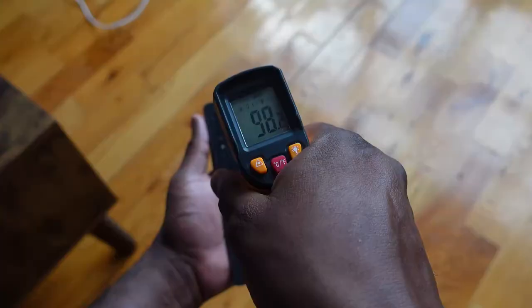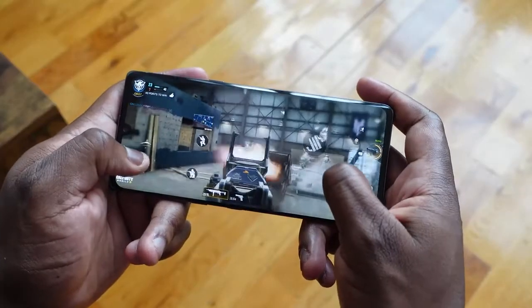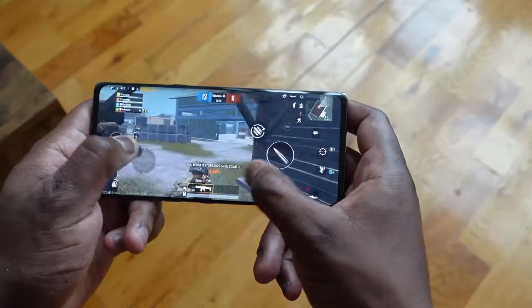Temperatures-wise, we're getting about 98 to 99 degrees at max. But I like the heat distribution — it didn't feel like it was burning, it felt actually really just warm, which is nice. I didn't realize it was 99 degrees until I actually measured it. It actually put things into perspective for me.